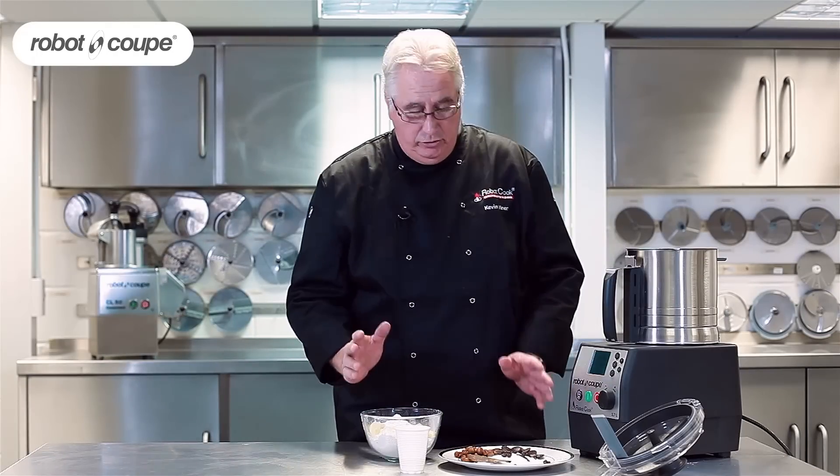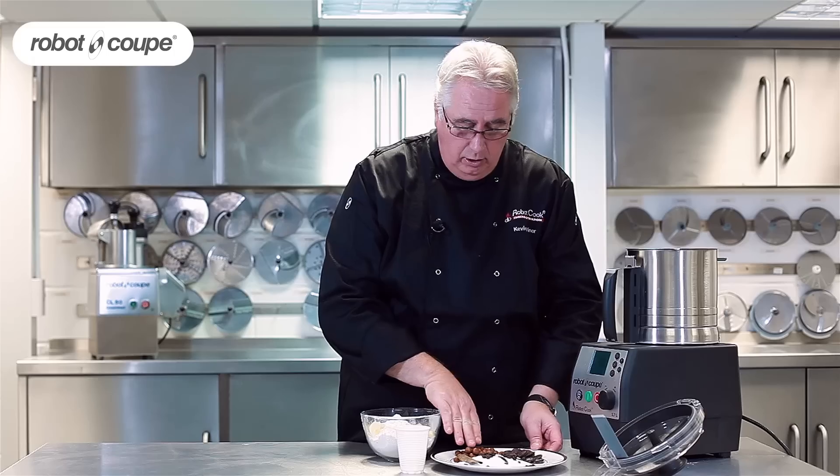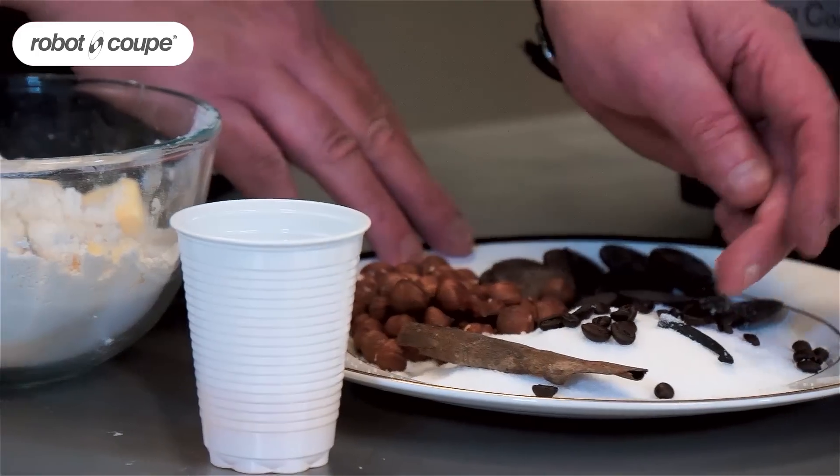Here I am going to make some pastry, but a different sort of pastry. In this machine, the Robocook gives me the ability to do something really nice. I've got whole hazelnuts, whole chocolate, coffee beans, cinnamon stick and vanilla pod.